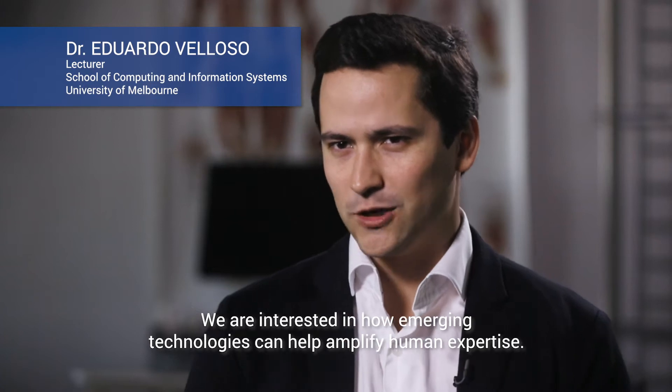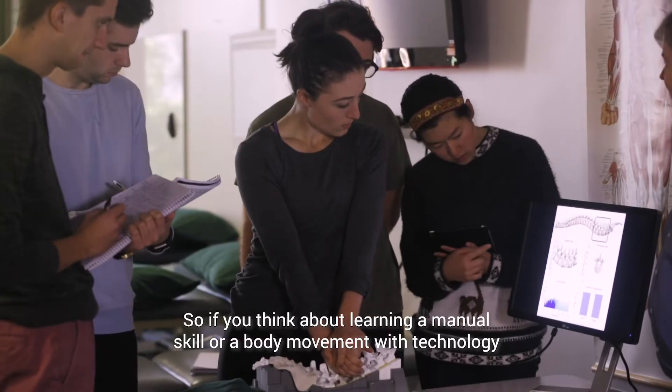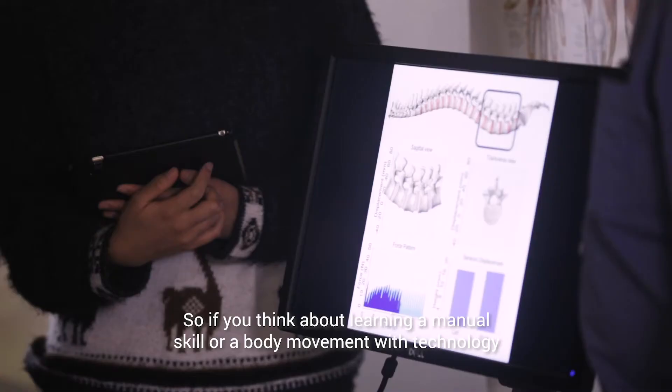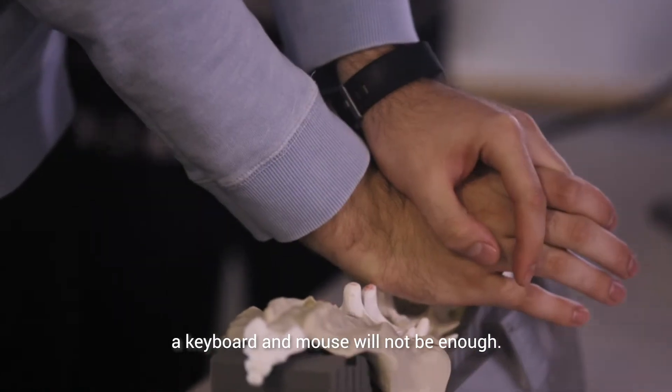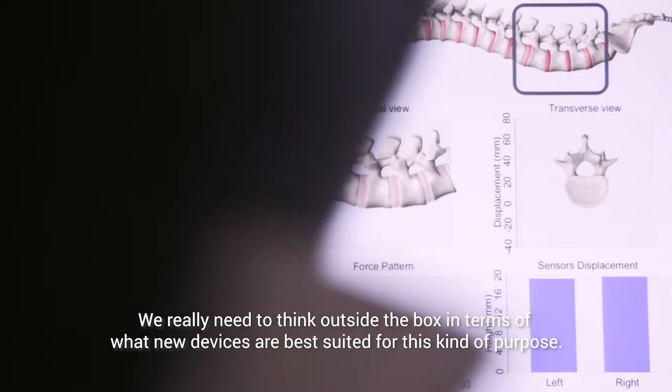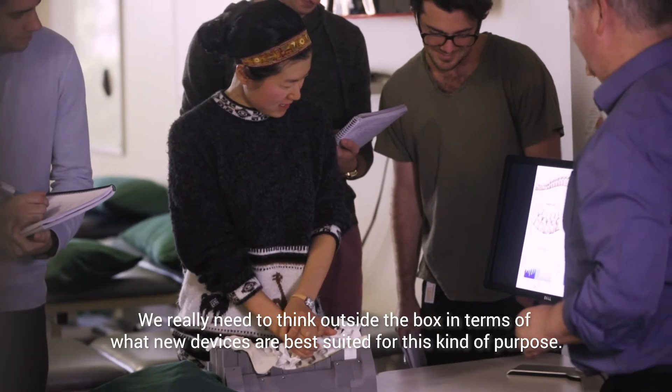We are interested in how emerging technologies can help amplify human expertise. So if you think about learning a manual skill or a body movement with technology, a keyboard and mouse will not be enough. We really need to think outside the box in terms of what new devices are best suited for this kind of purpose.